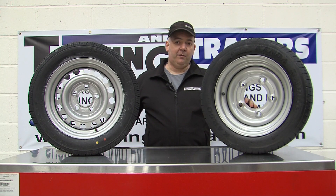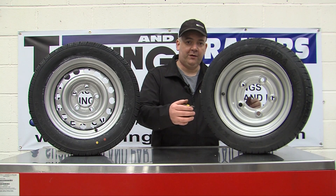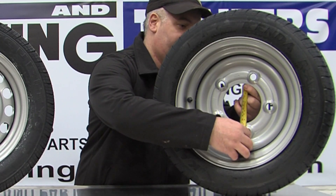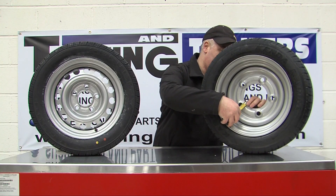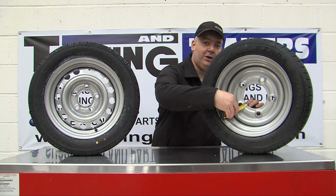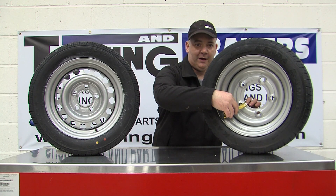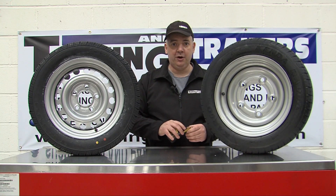The first way of measuring is quite simple but not too accurate. You measure the size of the centre hole — on this wheel it is 114mm. You then measure from the edge of the centre hole to the middle of the stud. You multiply that figure by two, add it to your centre hole measurement, and that gives you your PCD.